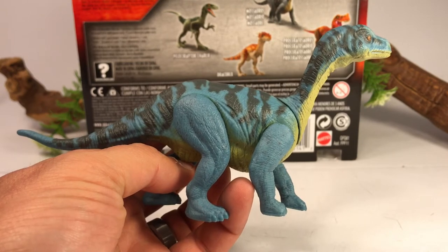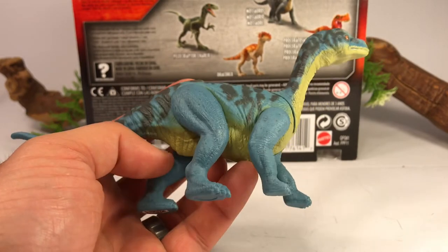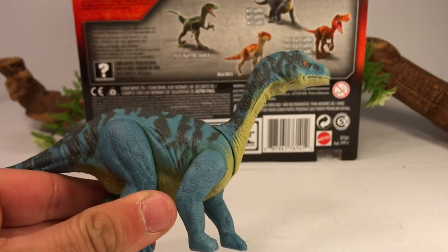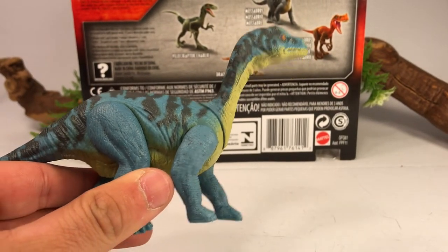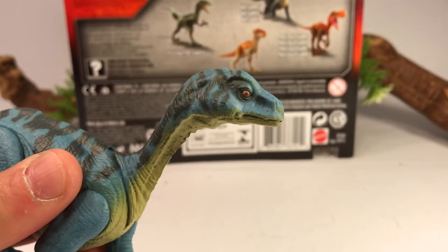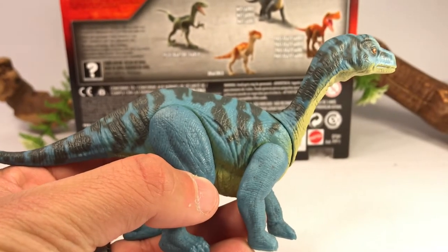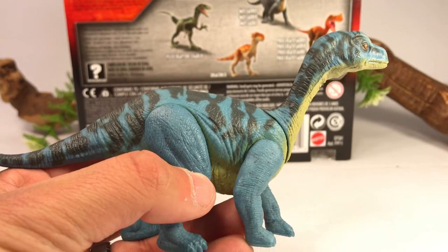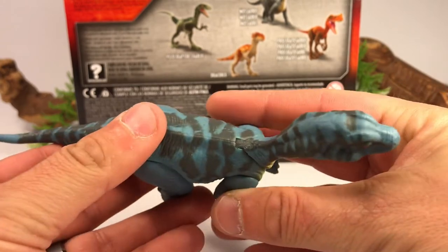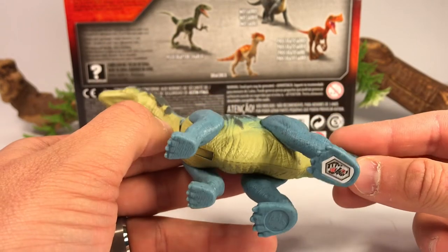The sculpt of this guy — if you compare it to the other figures in this set, it is meant to be an adult dinosaur, but the sculpting is clearly that of the hatchling. You've got the oversized baby head and those baby-like proportions. The eye is painted orange. The main body is this nice light blue color, which I actually love — I like it better than that gray color they showed on the card at the back of the box. You've got some nice black markings along the back and the top of the head. The underside is painted a yellow color.